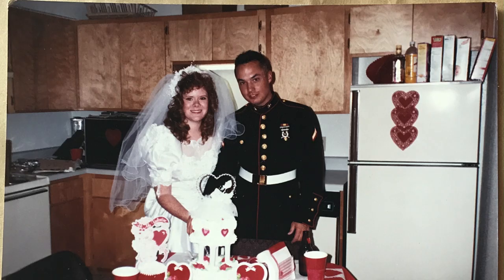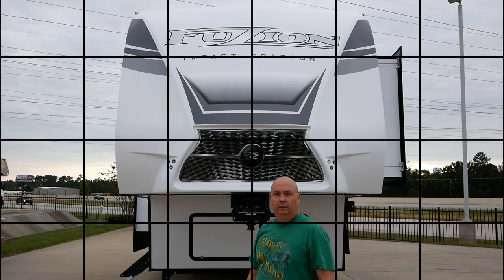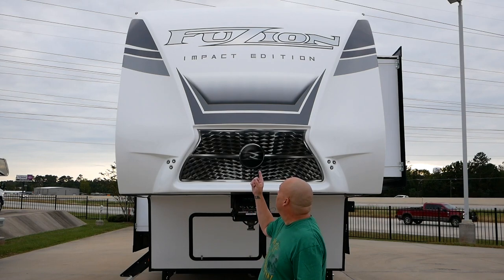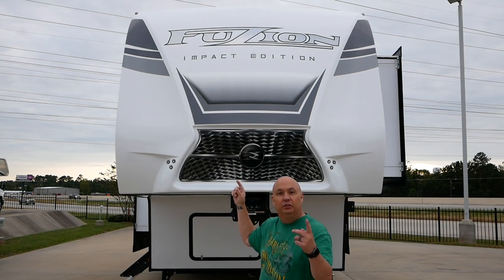Hello, welcome back. I'm Scott and I'm Allison and we're Jarhead and Ginger's Journey. Today we're at Holiday World of Willis. Today we're going to tour the Fusion Impact Edition 367. Let's check it out.